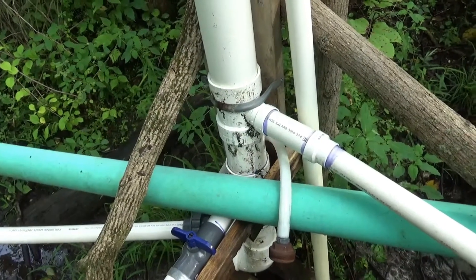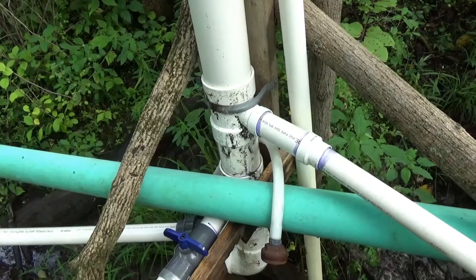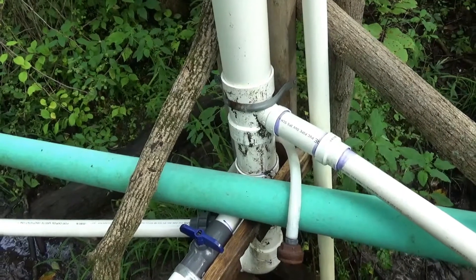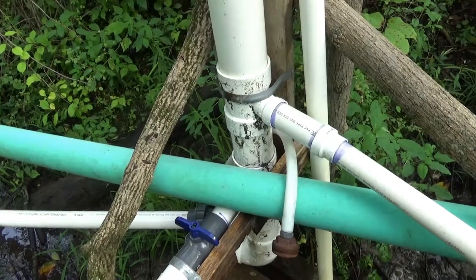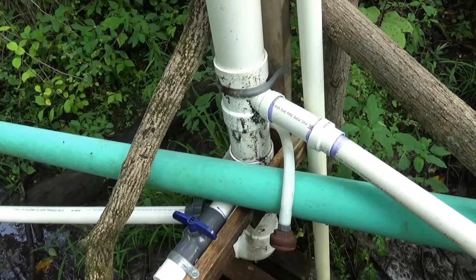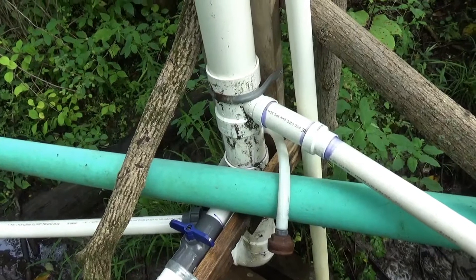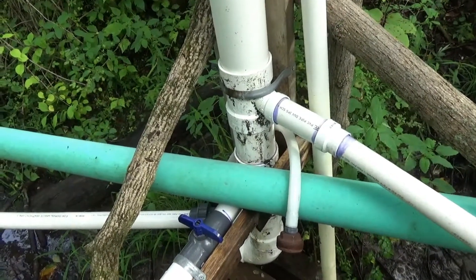We got about an inch of rain between yesterday and today, so I'm sure the aquifer will recover a little with that. I'm going to go ahead and do the upgrades, and when I'm done I'll show you the results — hopefully that'll put the ram pump back online and operational. I hope I've explained this thoroughly, and if not you can always ask in the comment section below.